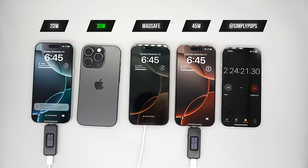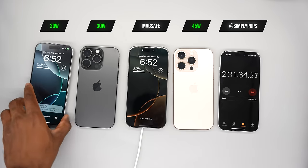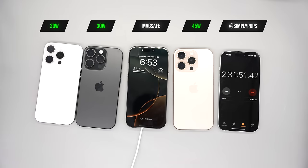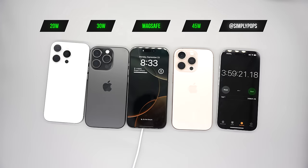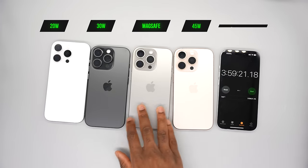Two hours to charge your phone from zero to 100 is still a bit of a long time. The 45-watt is about the same speed as the 20-watt, while the 30-watt was the fastest. MagSafe is still taking its sweet time — I only use MagSafe at night, but if I'm in a rush I use the wired ones.